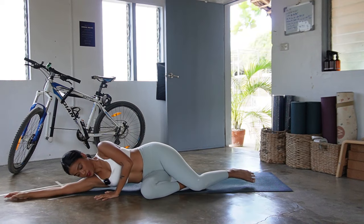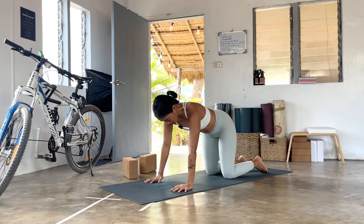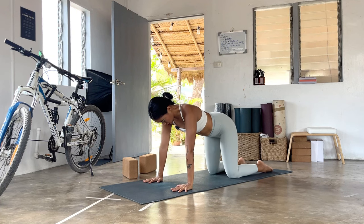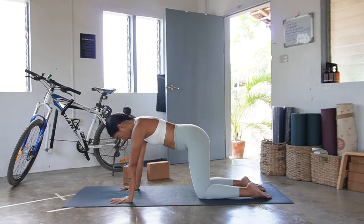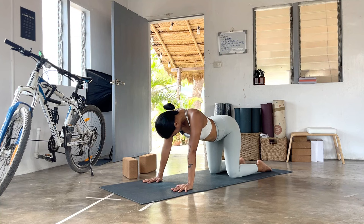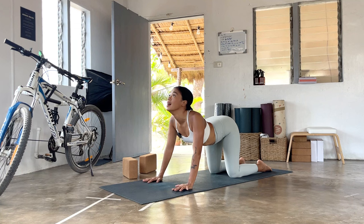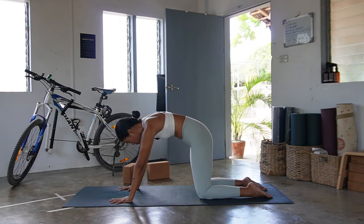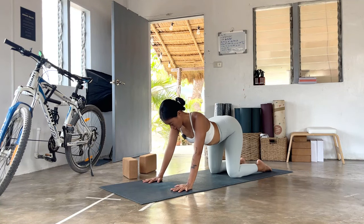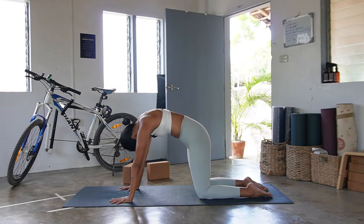Slowly lean into one side and make your way toward tabletop. Ground into all fours — shoulders stacked on wrists, open the fingers wide, hips stacked onto the knees. Option to tuck the toes if you need support. On your next inhale, go to cow — tailbone points to the sky as the belly drops down, squeeze your shoulders to the hips, open your heart, gaze above. Exhale, round the back to cat — tuck the tailbone, pull the belly in, widen the shoulder blades to the side. One more round.